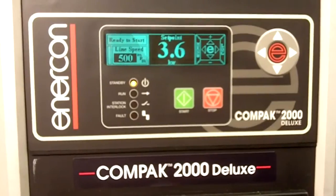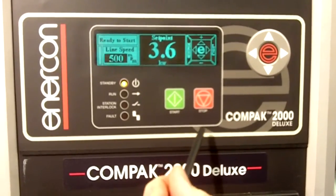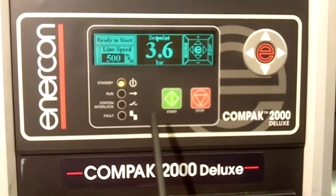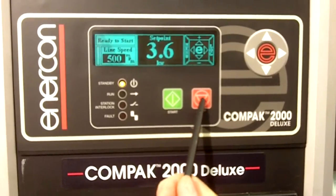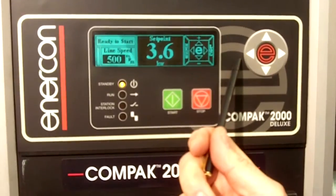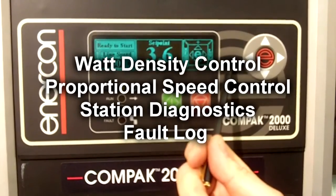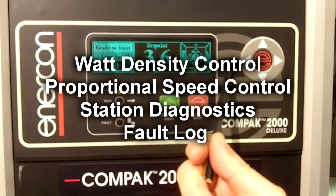The Enercon Compact 2000 Deluxe power supply comes in many kilowatt sizes and is designed to make your operation more efficient. Also easy to operate — push button start, push button stop. It features a menu-driven software system that allows you to access watt density control, proportional speed control, station diagnostics, and a fault log.